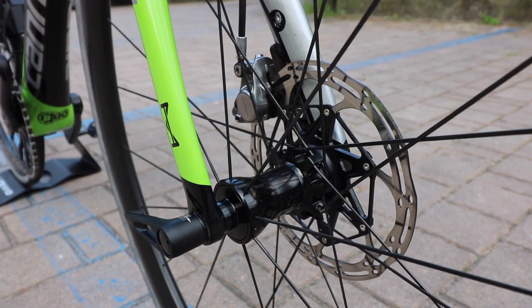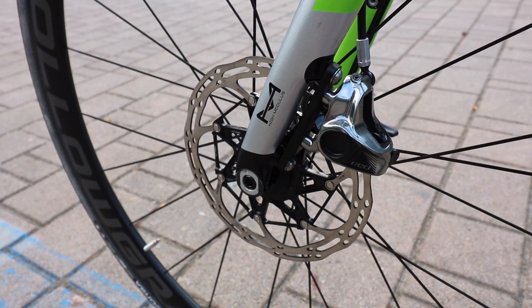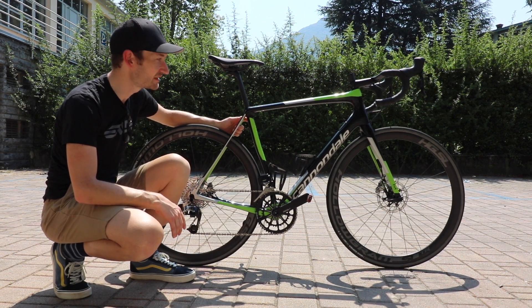First and foremost, it's disc brakes only — there's no rim brake option at all in the range anymore. There are 12mm through axles front and rear with flat mount disc brakes. It's also lighter, with a 950g claim for a 56cm frame.